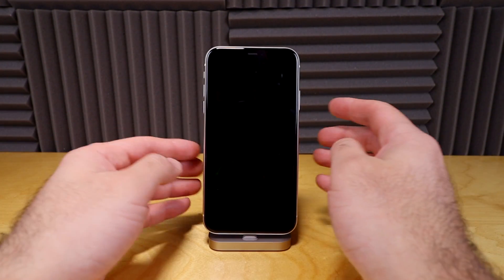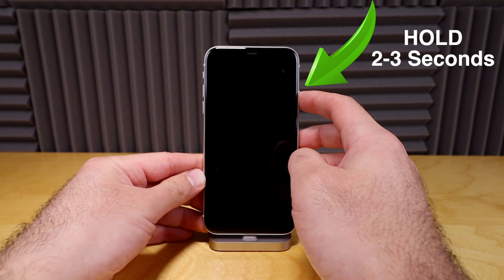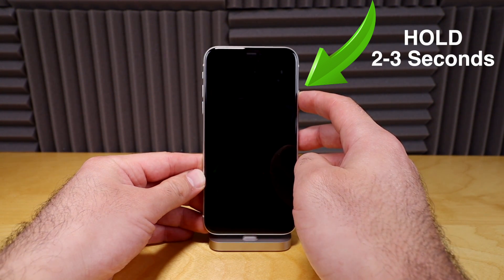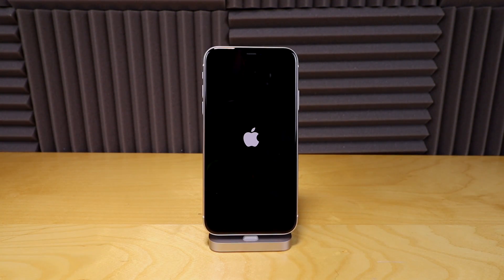To turn your phone back on, all you're gonna do is hold down the side power button for about two or three seconds until you see the Apple logo. The Apple logo is coming back on and your phone will completely restart.